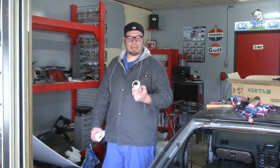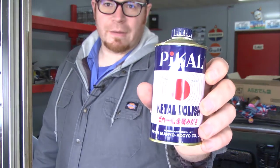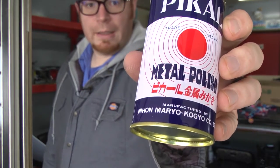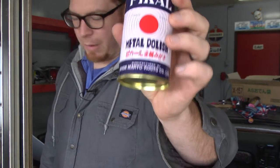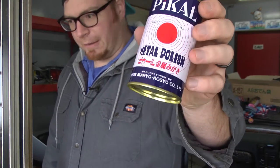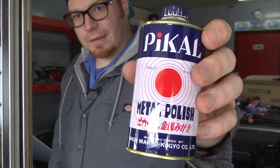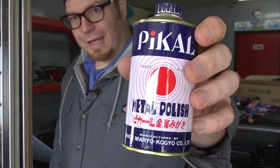One thing I wanted to show you guys is a little something called PIKO. This stuff is like magic in a can. In Japan, they call it PIKORU, and it is a metal polish. It's not really hard to use — you don't have to buff and buff and buff and wear your arm out trying to get this stuff to work. It just does it. So we're going to put this on the wheel and see if we can bring a little bit of life back into this guy.